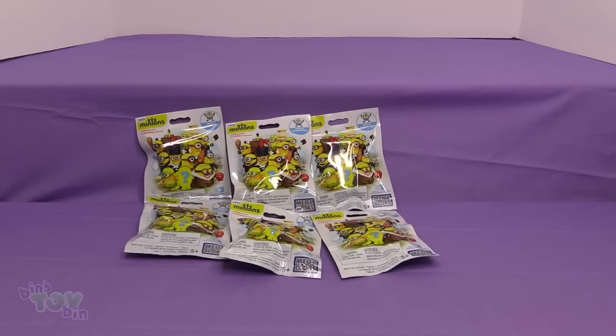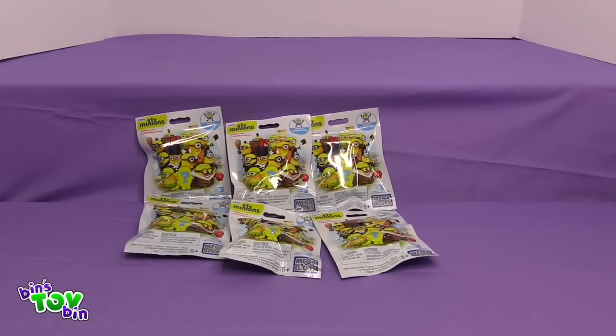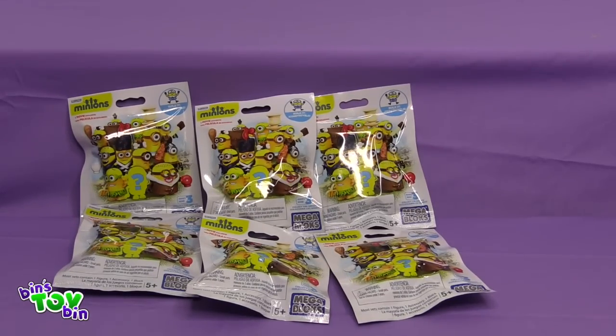Hi everyone, it's John and Ben. Blind Bag Week continues with Minions! These are all new Minion Mega Blanc Blind Bags based on the Minions movie. So all the Minions we find in these are going to be based on scenes or Minions that we saw in the movie.